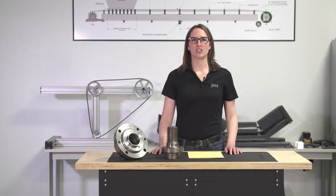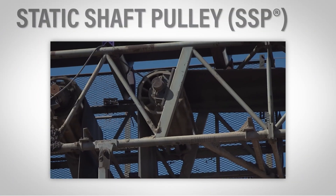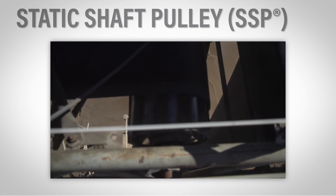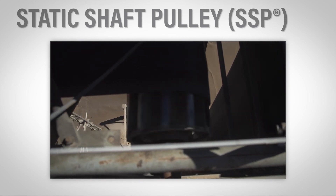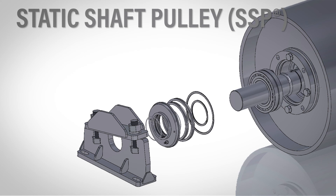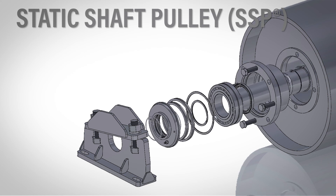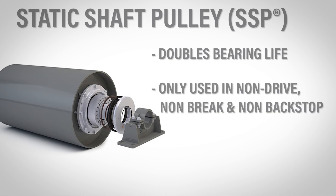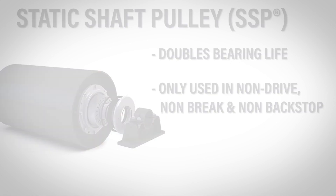Our final problem solver is our static shaft pulley, or SSP, also known as a dead shaft. The self-aligning bearing does not transfer bending into the pulley. Instead, the bearing misaligns to relieve the shaft from stress. Bearings are protected by location and dual contact seals — only one side of the bearing is exposed to contamination, which can double your bearing life. These can only be used in non-drive, non-brake, non-backstop pulleys.